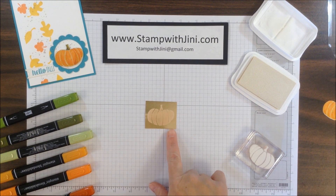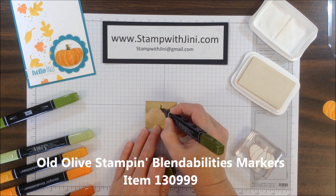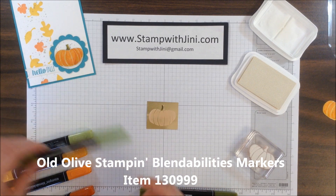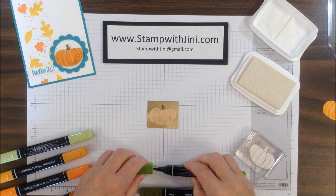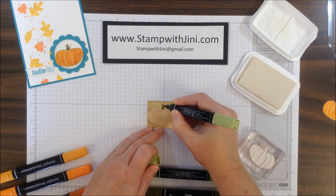I'm ready to color on my pumpkin now that it's dry and I'm going to start with the darkest Old Olive Blendability. I am simply going to add color and as I'm doing this you'll notice that the color itself kind of has a very streaky look to it and a lot of texture, and that's okay.